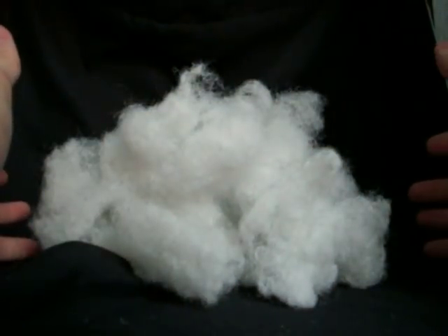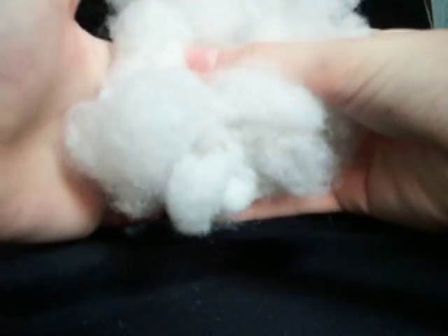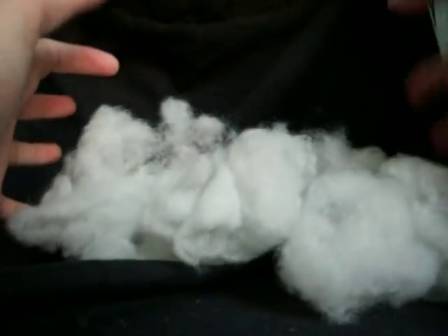I've done this with my pillows already and it definitely made them a lot softer and more comfortable. This is a fun little weekend project — it could even be done in a day, really just a couple hours. The most time-consuming part is just pulling apart the stuffing and making it fluffy again.